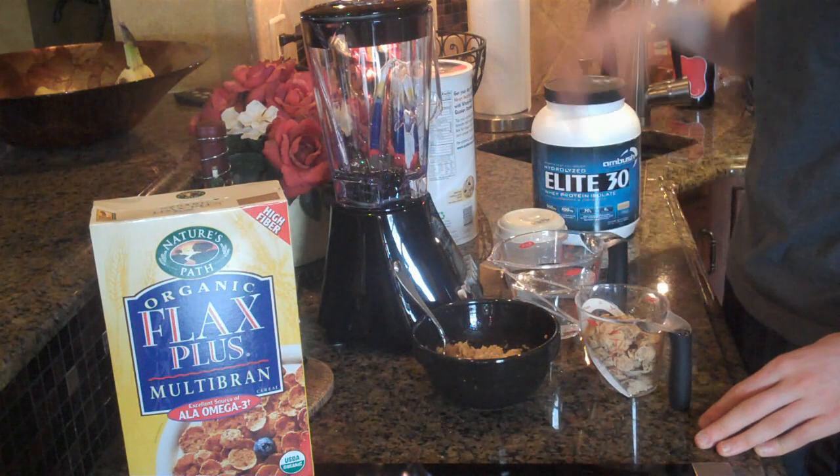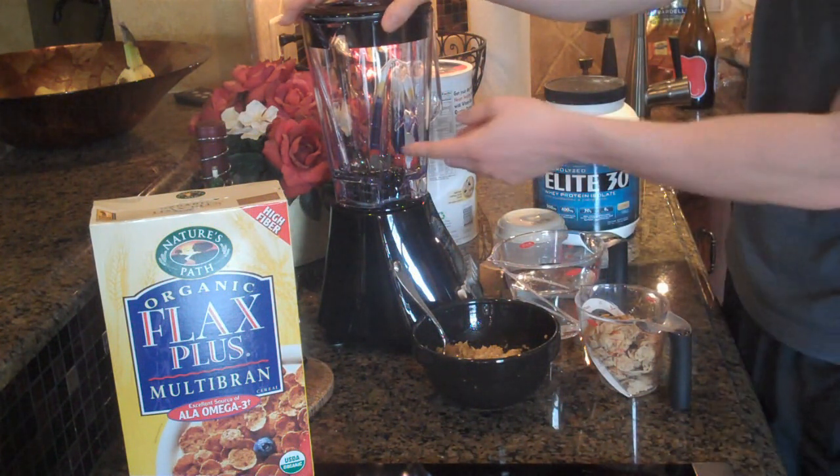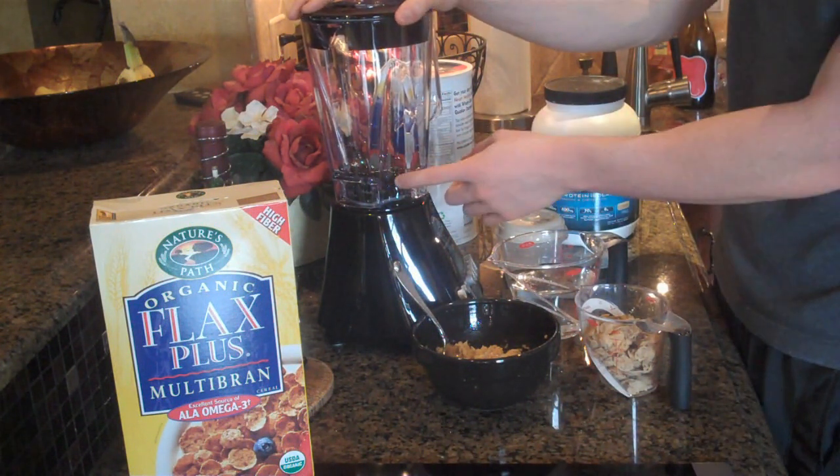This is actually really delicious. To start off, I have about a half a cup of blueberries in my blender.